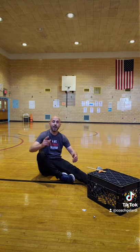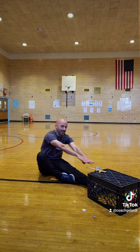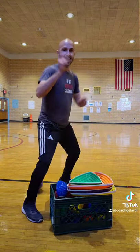If you're doing the Fitnessgram sit and reach test, you can tape a ruler on top of the milk crate and measure the flexibility in your hamstrings. You can even use it to store some of your PE equipment. Give it a try!